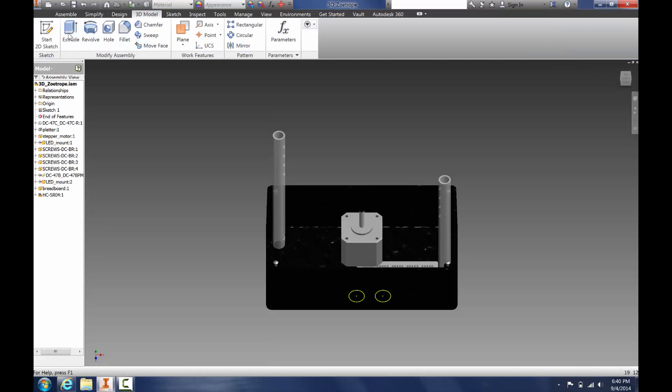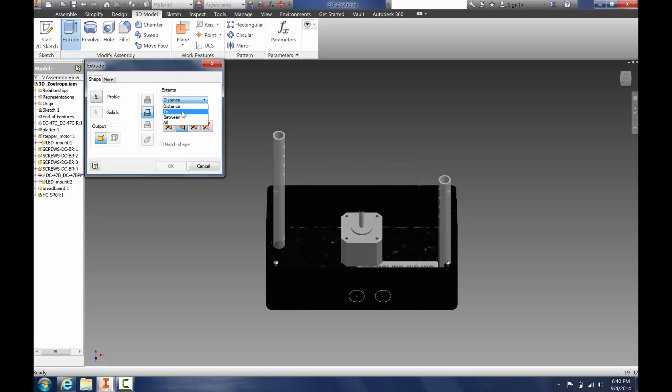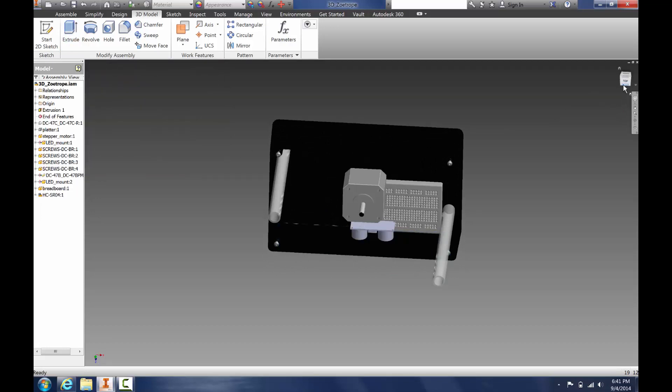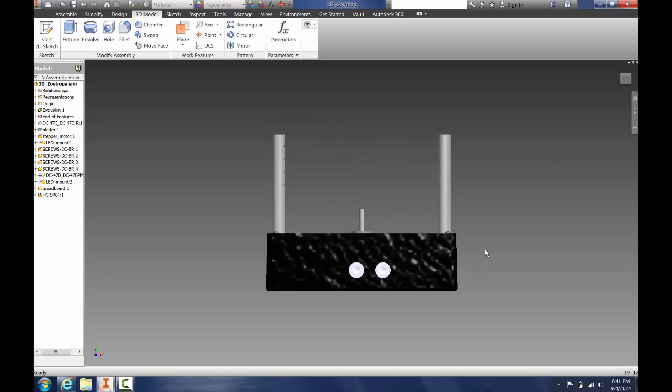We're going to go to Extrude. First, we select what we want to extrude, and then we're going to select what we want to extrude to. We want to go all the way to the back, so we select that surface and hit OK. Now if you look at the front, we have the holes for our ultrasonic sensor.